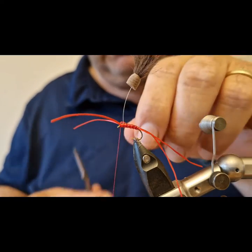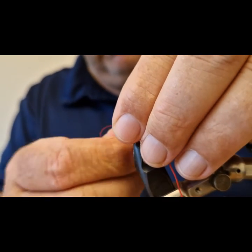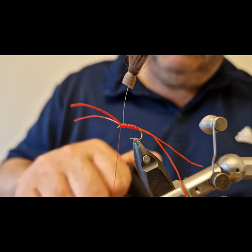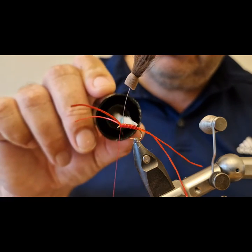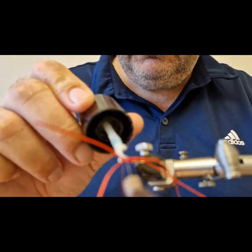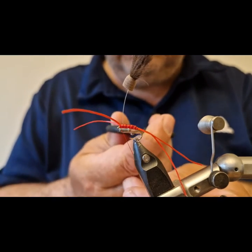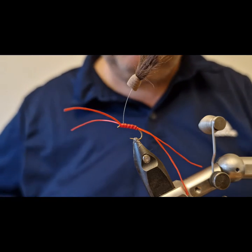Snip off the thread — be careful not to cut off your sighter. I'm going to be coating all this with UV resin. You can put in a whip finish, but in this case I'm just going to add a couple of hitches and start applying the resin, as the hitches are likely to slip once you have the resin applied. Applying the coat all around. With the resin on, I'll snip off my thread and give it a shot of the UV torch.